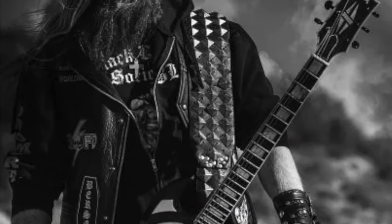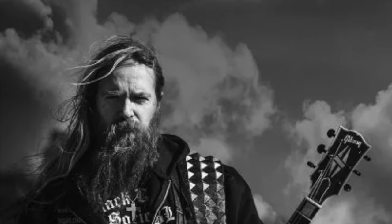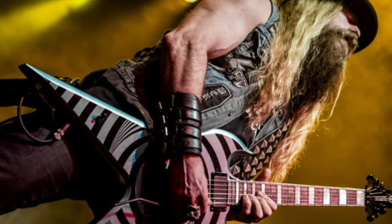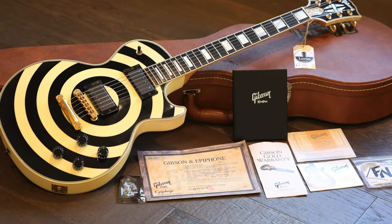Zach Wild has had an extensive line of signature models with Gibson and some of you may know that he's actually opened his own company called Wild Audio now. So these models that were created by Gibson have become more rare because obviously they're never going to exist again.